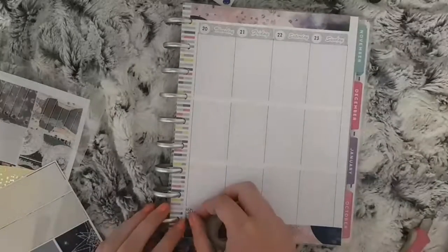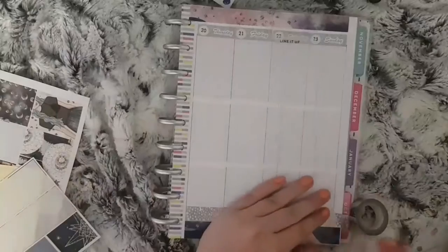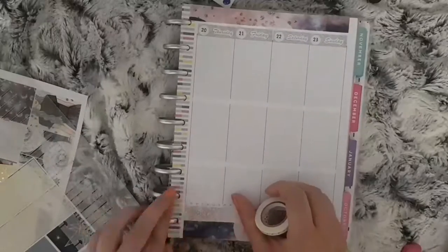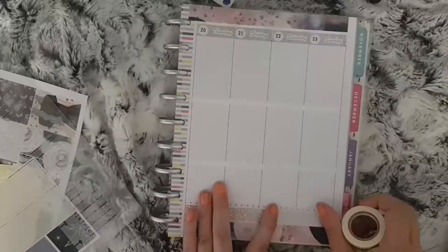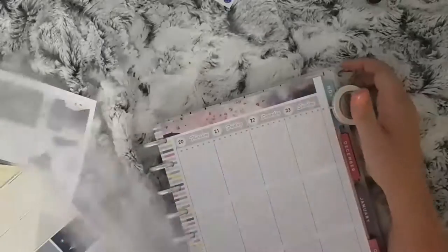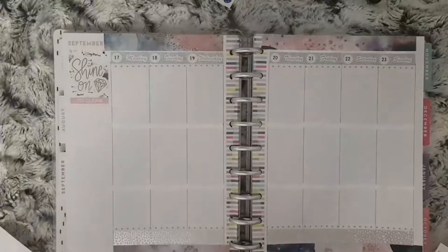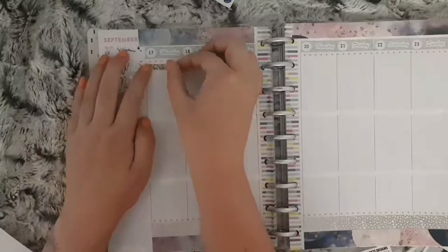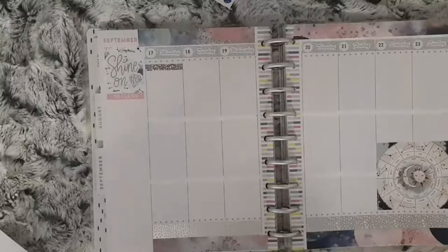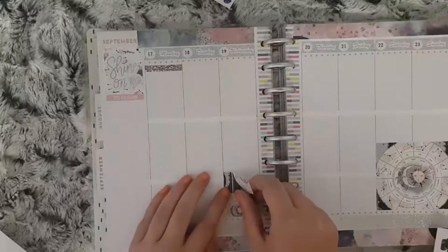I'm going to go ahead and place all this down. I think I will do my overlays and my sidebar off camera because sometimes I don't know what I want to put in my sidebar, but I think I'm just going to track. Instead of putting my cleaning zones on each day I think I'm just going to write them in a checklist on the side to stop it from taking up so much room. I'm just going to place all my boxes and headers down now.